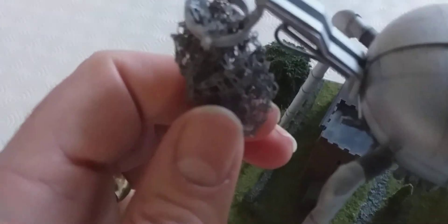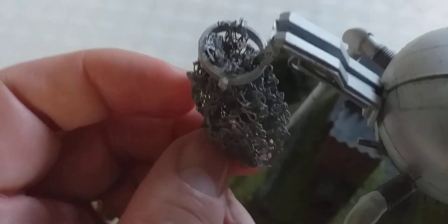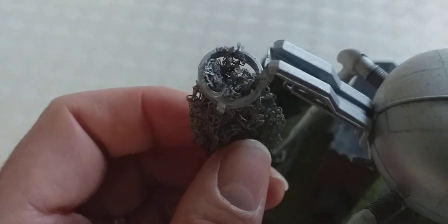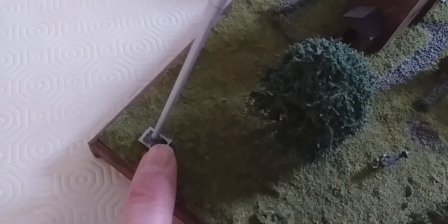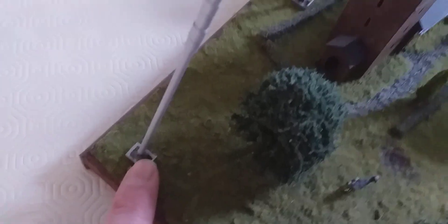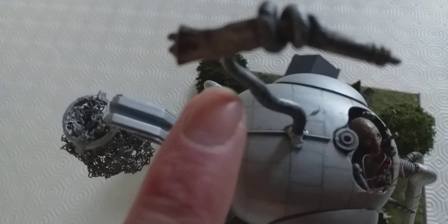That's a model kit bit there. I've always liked that in the book the tripods have a basket for collecting people — that basket is actually the netting you get tangerines and nectarines in, just sprayed silver. The feet I recognise: they're the feet from an X-wing model kit. The heat ray just here is also Milliput.